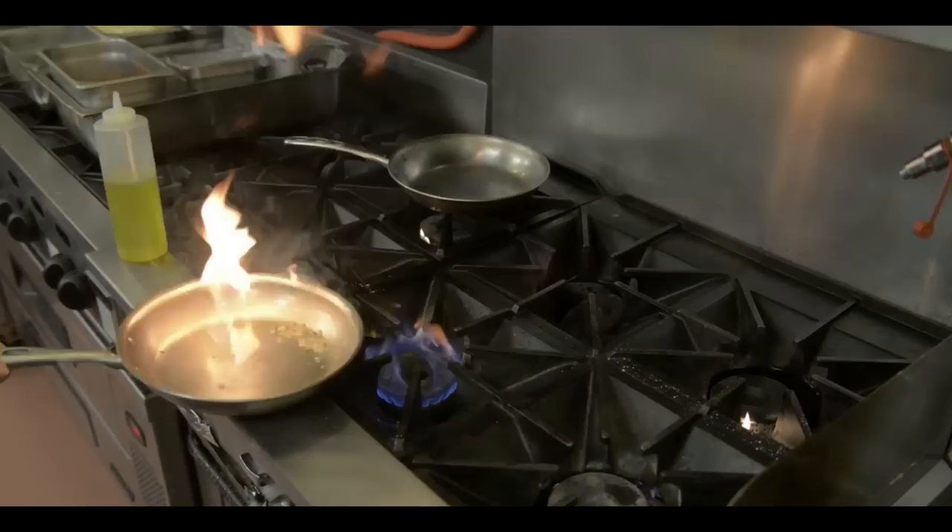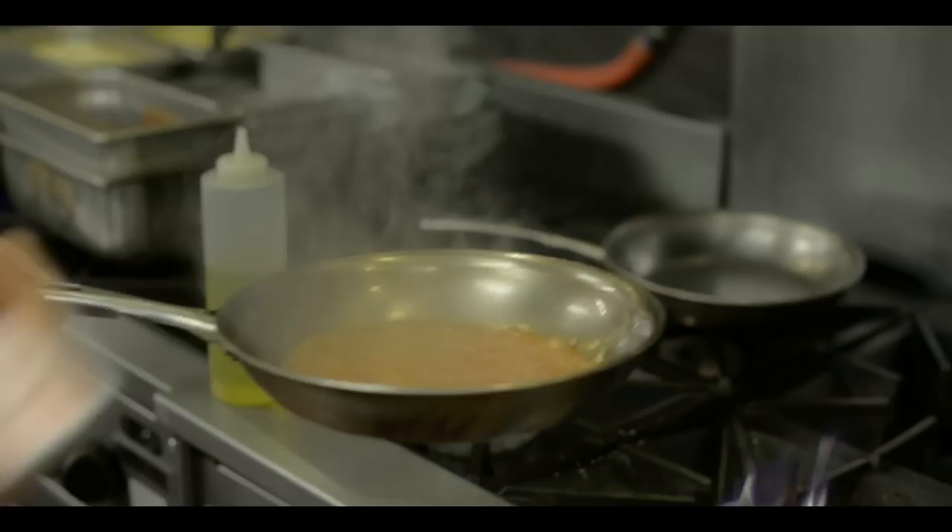Now for the rest of our sauce — it's actually a quick sauce to go with it.